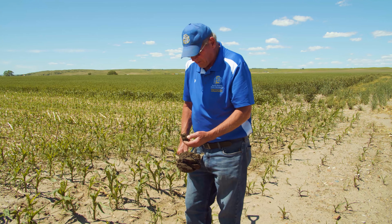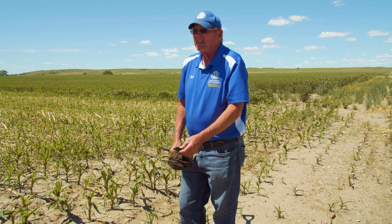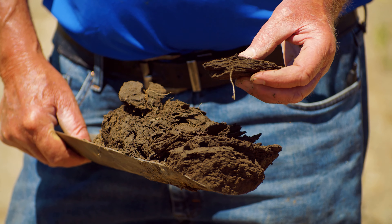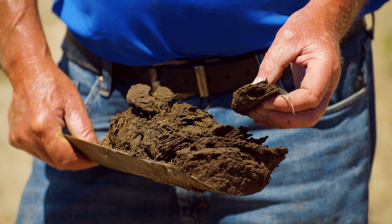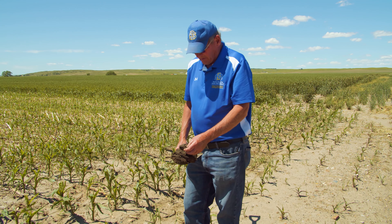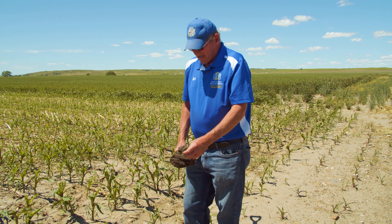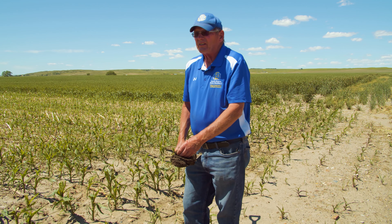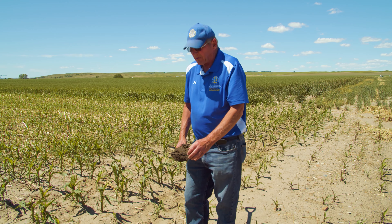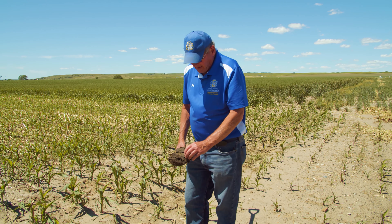That's how Dakota Lakes got started — we were doing an experiment trying to figure out how to stop the water runoff. After we had a field day, the conversation turned to needing more research like this, then to getting the government to do it, and then somebody said, 'Let's do it ourselves and see if the government will help.' That's where we ended up — with this cooperative idea.